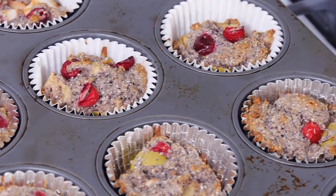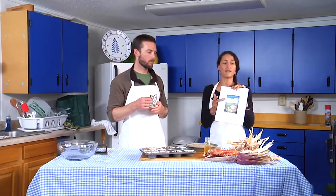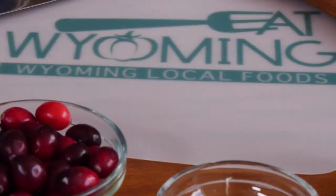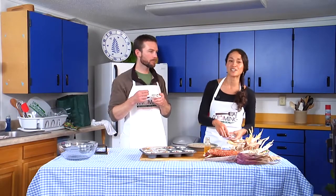Thank you for joining us. And don't forget, Baking at High Altitude is available for free to print out on our website — type 'Eat Wyoming' into Google and it'll take you to it. If you need more information, contact your local county extension office. We are here to serve and are located throughout the state.